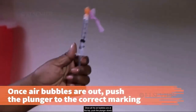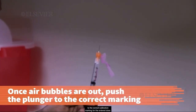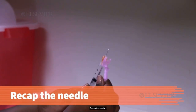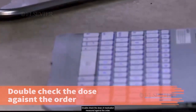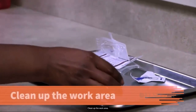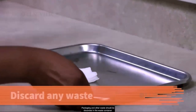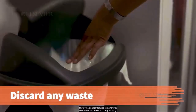Once all the air bubbles are at the top, push the plunger slowly to the correct calibration marking for the ordered dose. Recap the needle. Double check the dose of medication measured against the order. Maintain the sterility of the medication and the needle throughout the procedure. Clean up the work area. Packaging and other waste should be discarded in the waste container. Never fill a biohazard sharps container with uncontaminated waste, such as packaging.